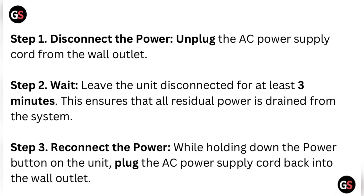Step two: wait. Leave the unit disconnected for at least three minutes. This ensures that all residual power is drained from the system. Step three: reconnect the power. While holding down the power button on the unit, plug the AC power supply cord back into the wall outlet.